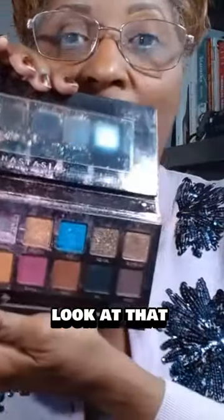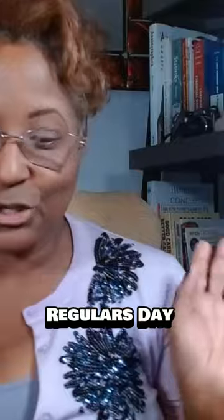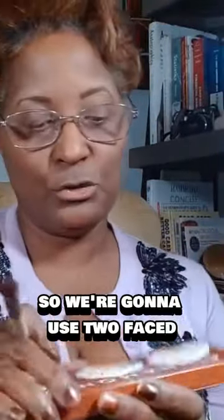But ooh girl, look at that. That's some party right there — hearty, hearty colors right there. But we're not going for that today. We're just going for regular, regular today. So we're going to use Too Faced Cinnamon Swirl. Cinnamon Swirl.